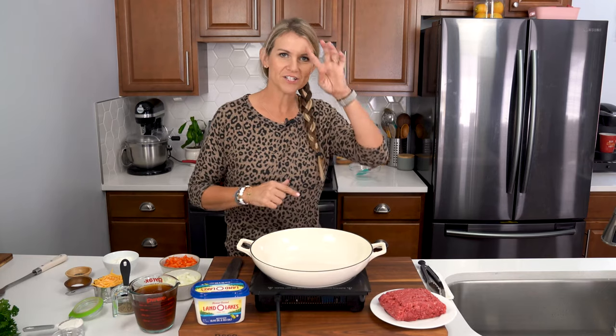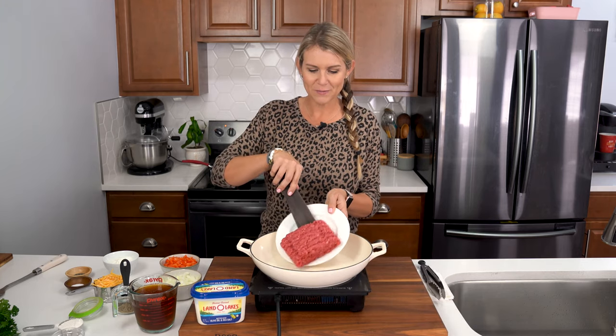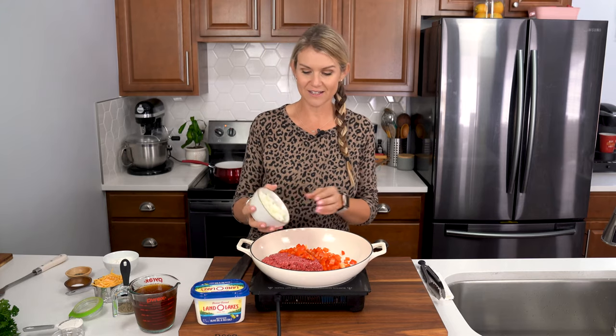While our pasta shells are cooking, we're gonna go ahead and heat up our skillet to medium heat and brown one pound of ground beef as well as one chopped red bell pepper and just half of an onion that's been diced.